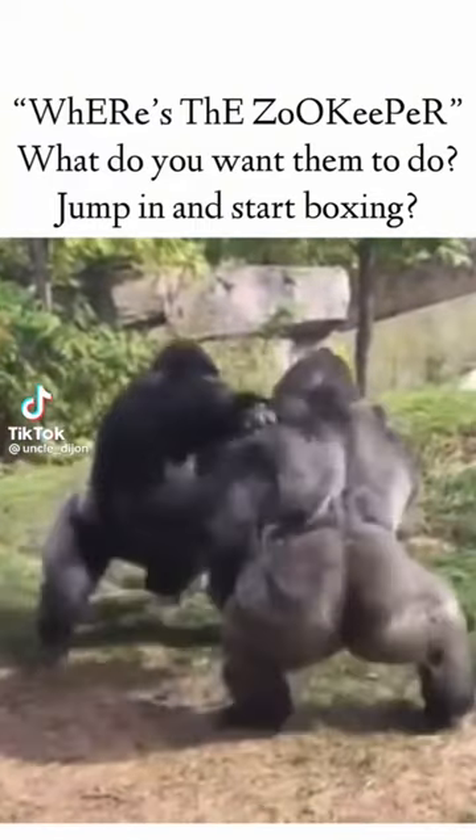Where's the zookeepers? As an actual zookeeper, this is how I would have handled this situation.